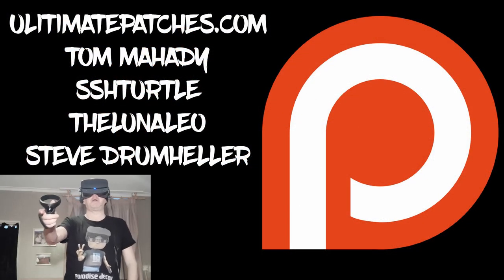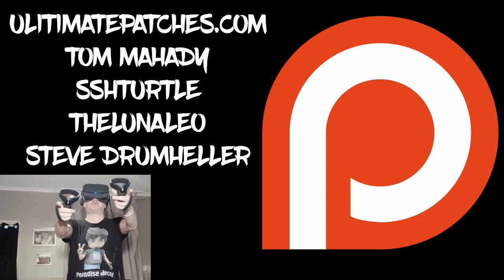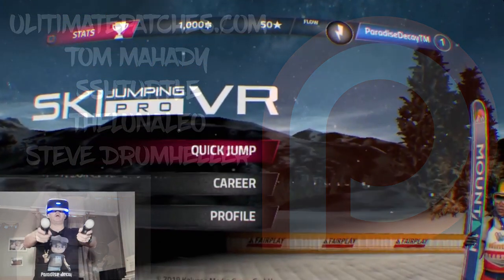A big thank you and shout out to my Patreon supporters — thank you guys, you mean so much to me. You've been a great support in 2019, thank you very much. Hi guys, PD here!